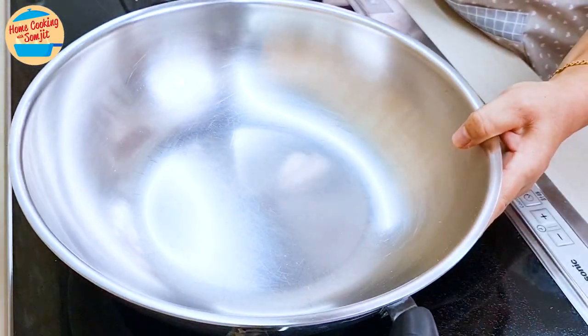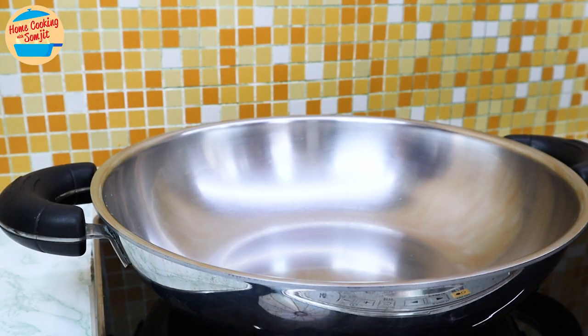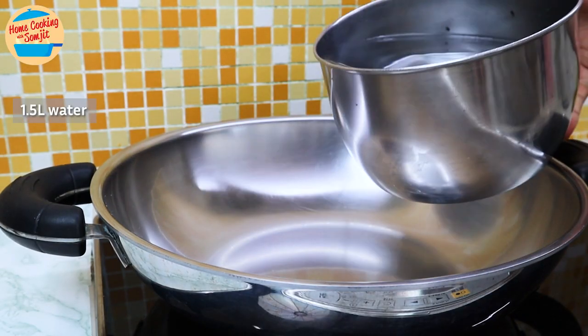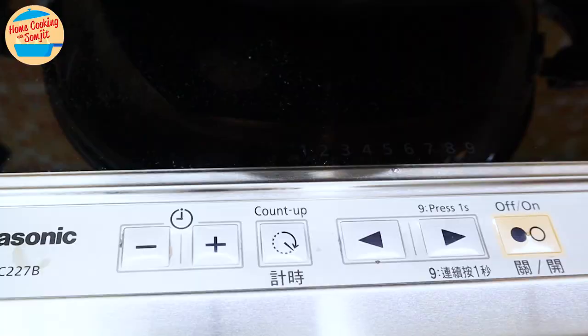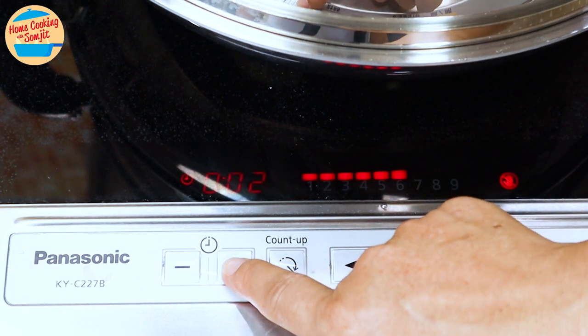Let's start off with preparing the steaming pan. Put the pan on the stove, add 1.5L of water, cover the pan, and switch on the heat to medium. Allow to boil for 15 minutes.